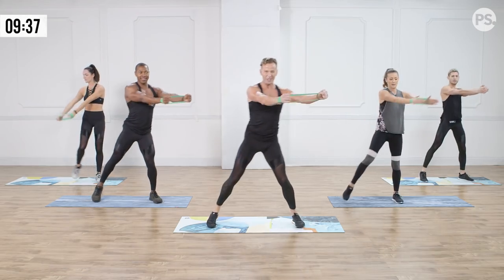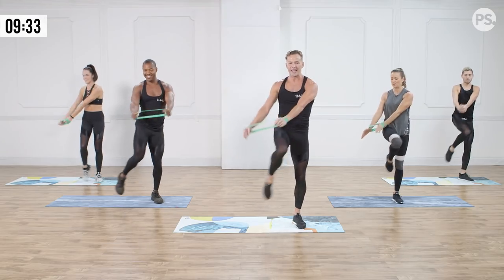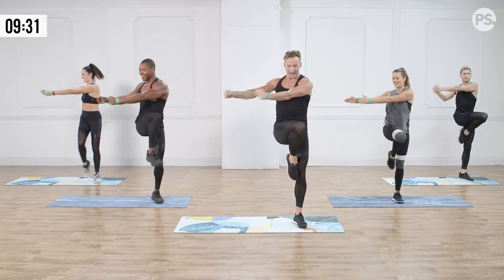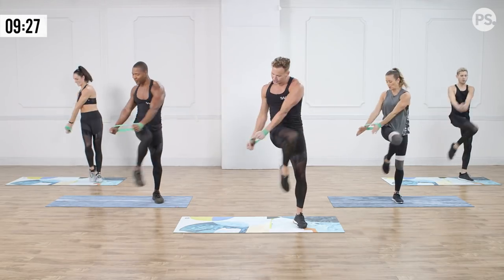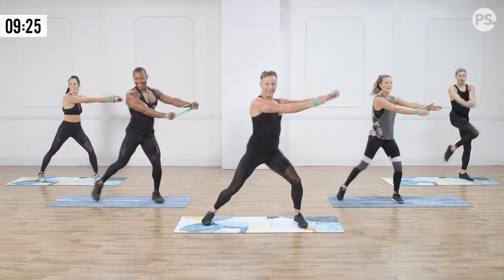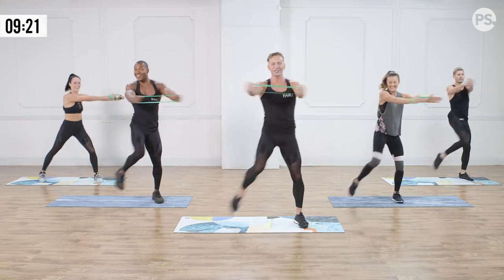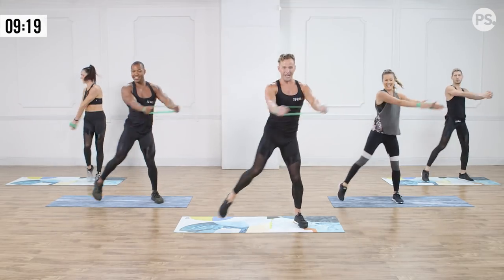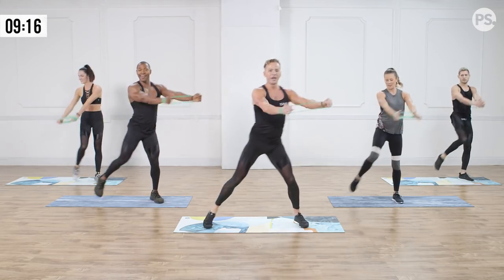We're going to do it one more time — just make sure we've got it before we speed it up. Cross, chop it down. Now I'm going to go a little bit faster — double time! We go: cross here, down, cross, over, and chop. That's it — in three, almost, in two. Get it lower, big reach. Let's slow it back down — slow it here, and down, cross, one more.